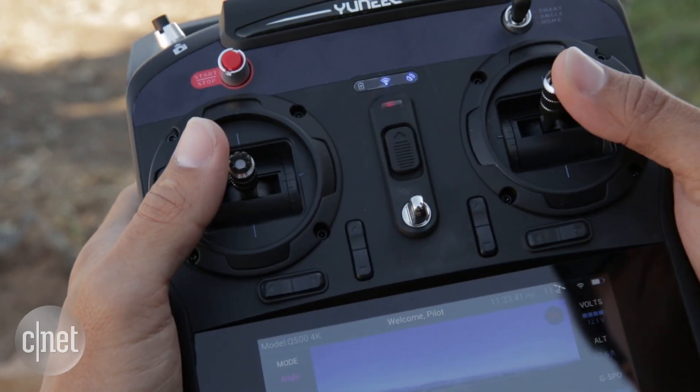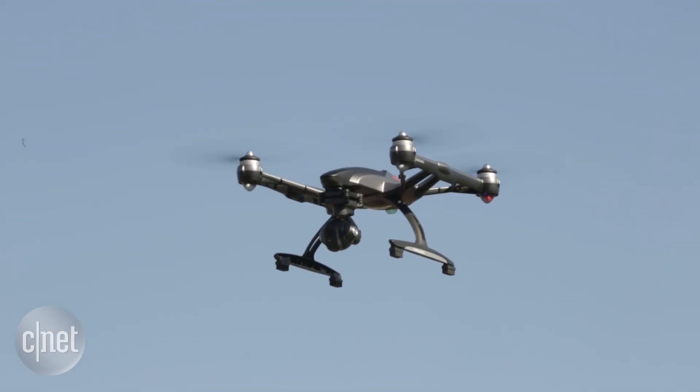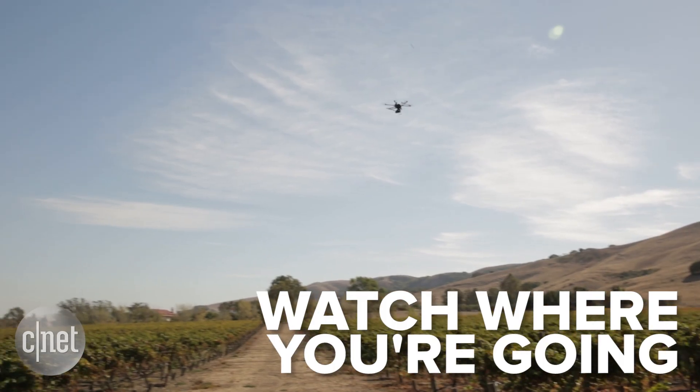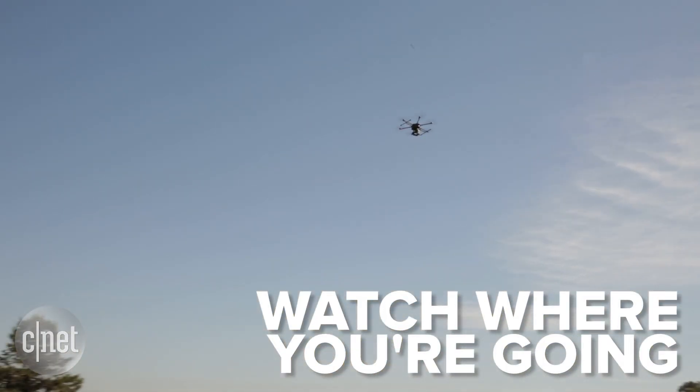Then try basic movements with the controller like altering pitch and yaw. Always want to keep your eyes on the aircraft so that way you're making sure you're not going to fly into anything. And just take it slow.